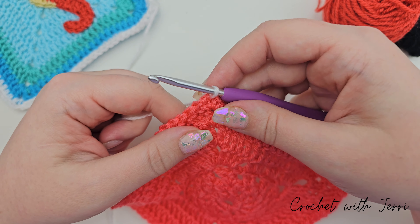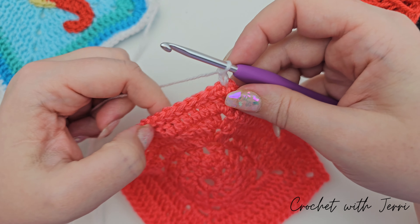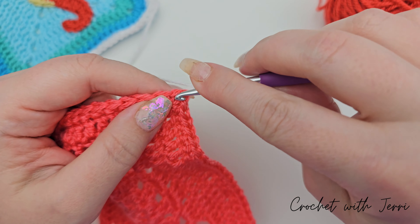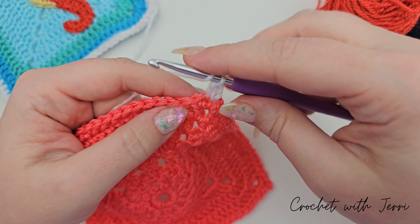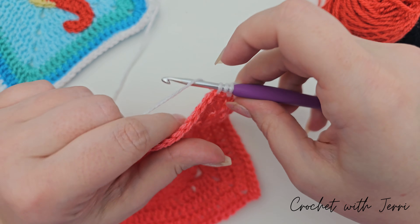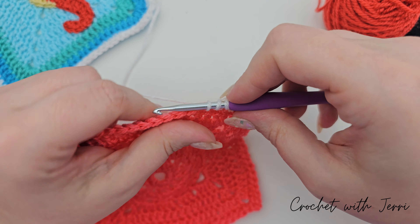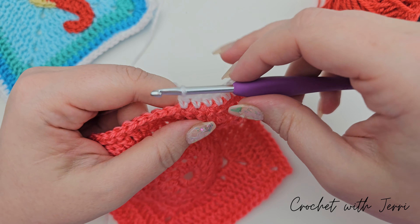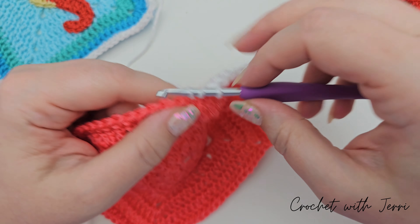Onto the border round in white. I've joined it to one of my corner spaces and then I want to chain two — one and two. I then want to do ten half trebles into the next ten stitches. Yarn over into your first stitch, pull up a loop, you'll have three on your hook, yarn over and pull through all three. Yarn over into your next, pull up a loop, yarn over, pull through all three — we've done two. Continue: three, four, five, six, seven, eight, nine, and ten.